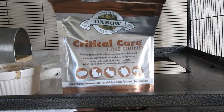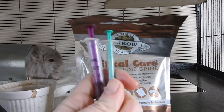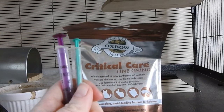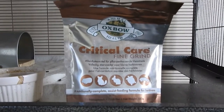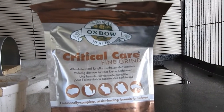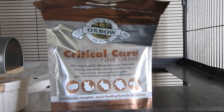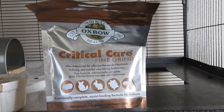I always like to have some syringes as well, just in case the chinchilla won't eat off a spoon and you need to syringe feed them. This is quite expensive — it's £15 for a small pouch — but it goes a long way and has everything they need to help regain strength and stay healthy.